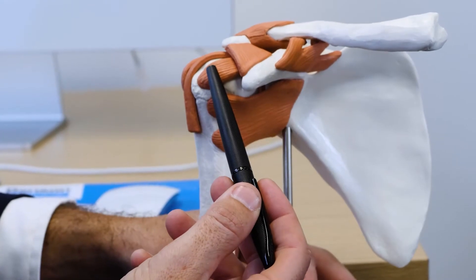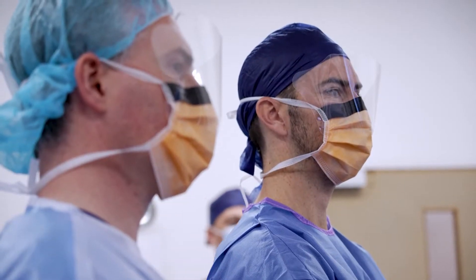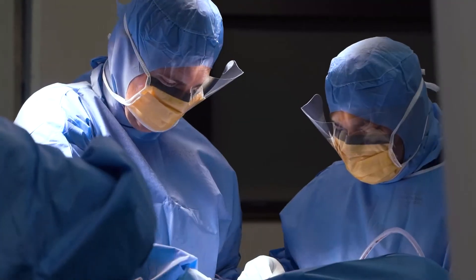Adelaide Shoulder and Upper Limb Clinic. Innovative leaders in the diagnosis, treatment and surgery of the shoulder, elbow, wrist and hand in South Australia.